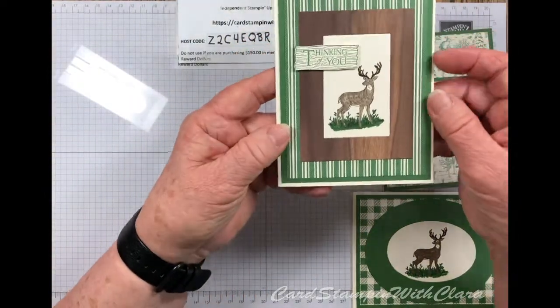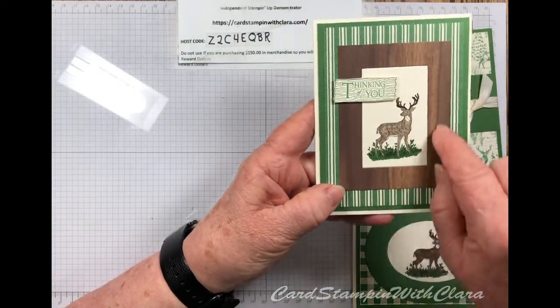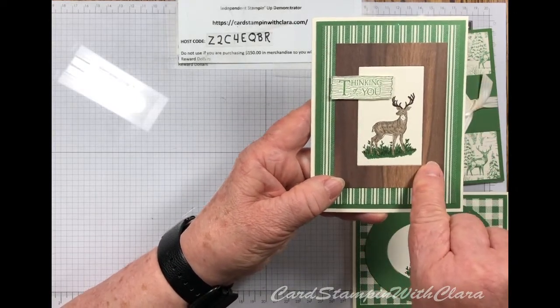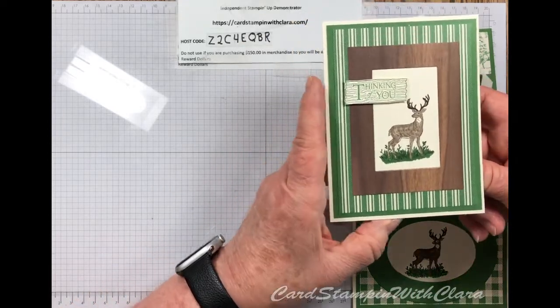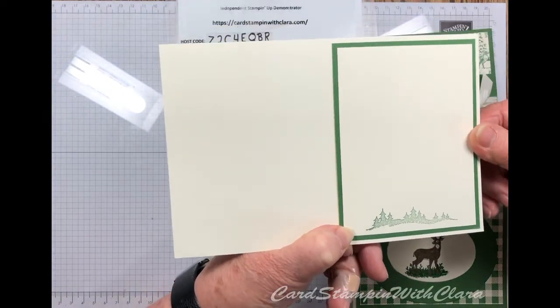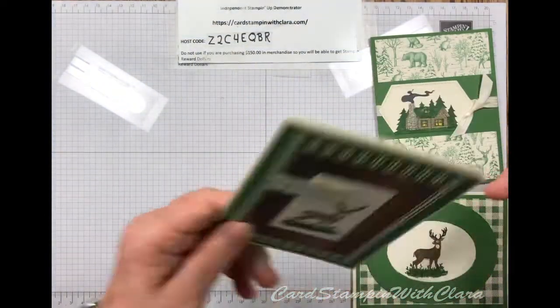This one is the Thinking of You. This is another one of those heirloom dies — you get the one that will cut out the rectangular looking frame, and the one that will cut out an oval. I put the deer on the inside of this one too, put 'Thinking of You,' and on the inside I left a place just to write a nice note. I put some of the little trees down at the bottom, which makes a really nice stamp for the inside of the card.